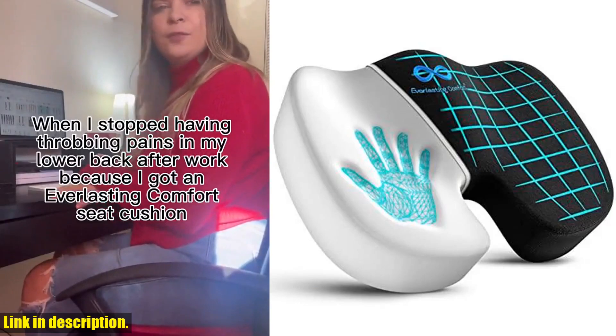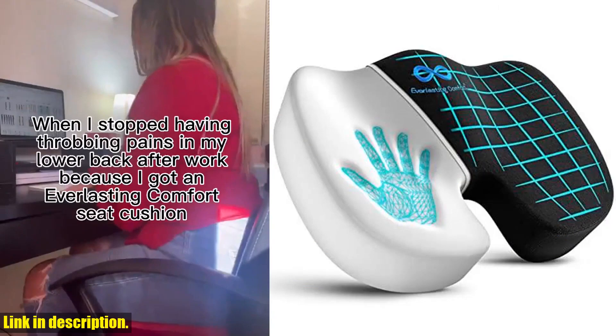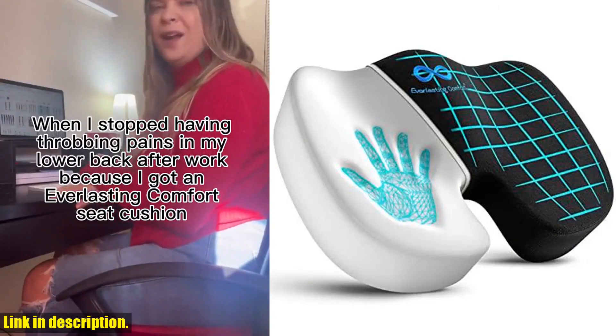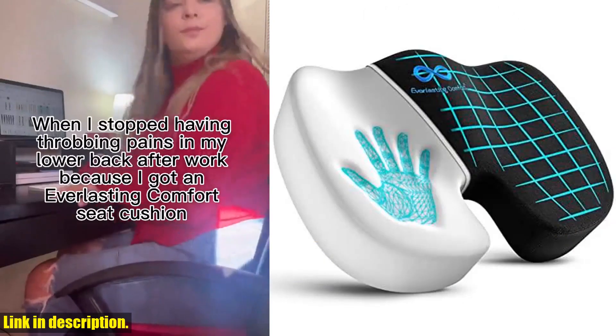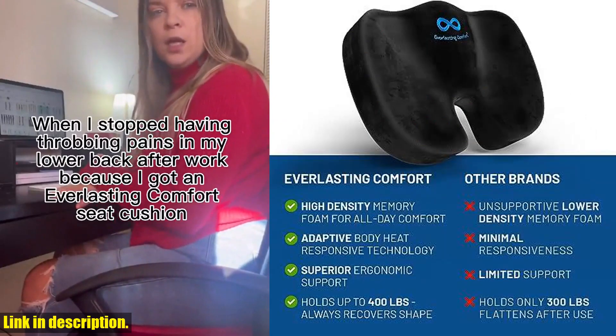If you're ready to take your comfort to the next level, click the link in the description to get your own Everlasting Comfort Seat Cushion for lower back pain relief. You won't regret it. And don't forget to hit that subscribe button for more game-changing product reviews.